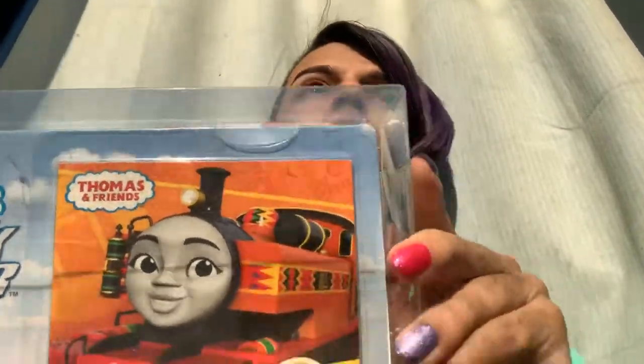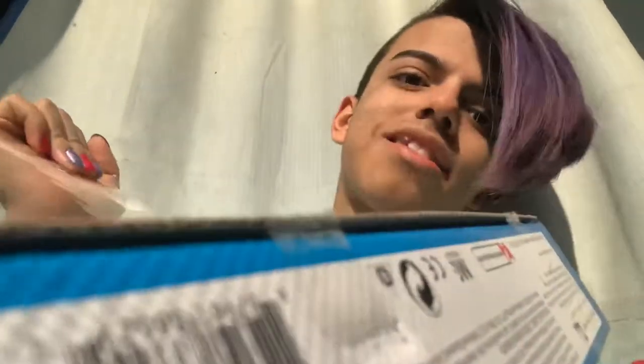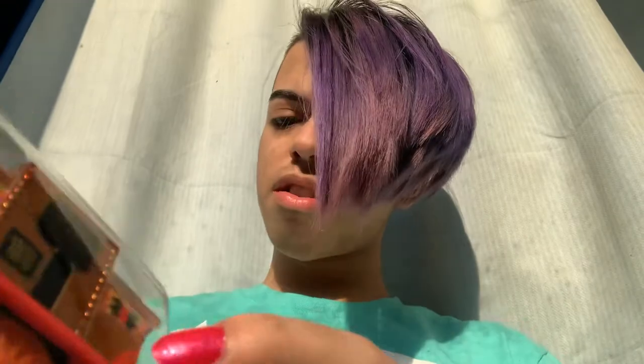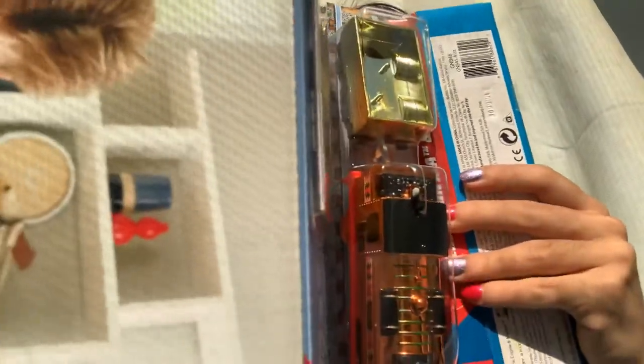How would this open up? Oh, that's how it opens up. The plastic casing is off, so now I have to get another plastic casing off. Oh my God, Nia, don't fall out, please. There you go. I think I have to cut the tape back here.